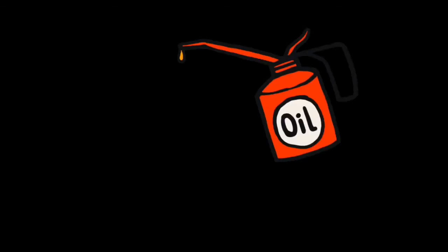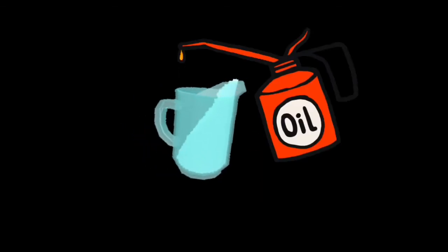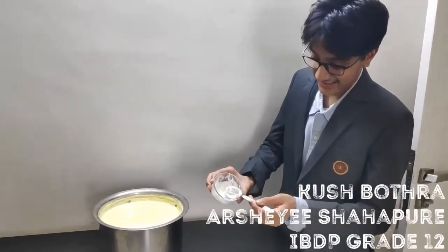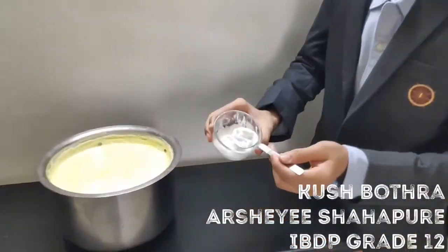Whoever told you that oil and water don't mix might have not considered the term emulsion. Today, Arshay and Kush are going to demonstrate the science behind making butter.